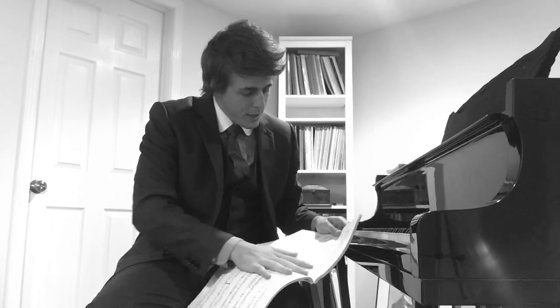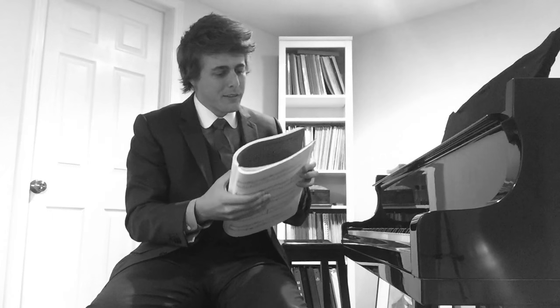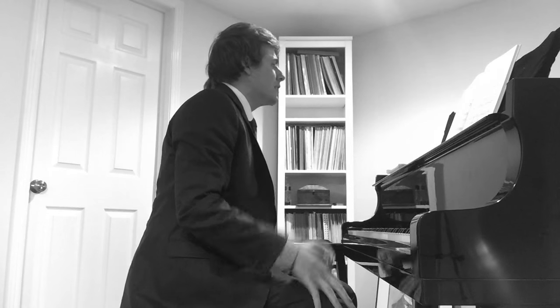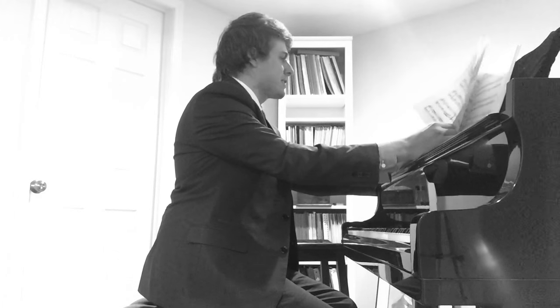I'm going to literally open to a random page — I'll just flip like this so you know I'm not cheating. Okay, so this is a little minuet, and I had to get one with lots of little ornaments. This one — yeah, this is really not that hard though. Maybe I'll flip to something with a little more 16th notes.